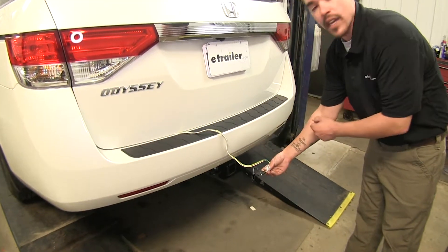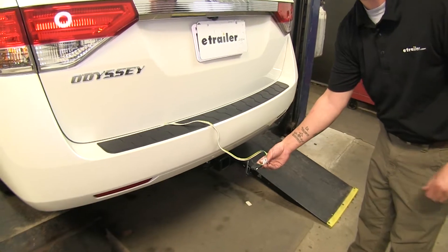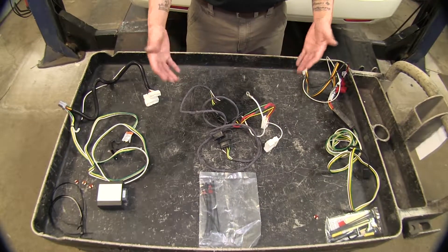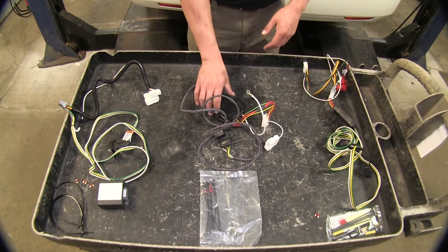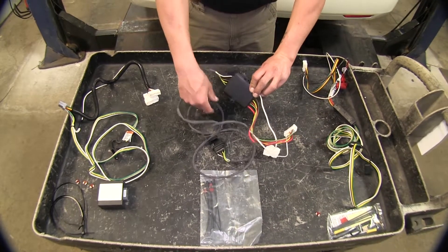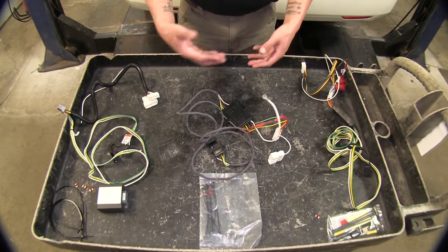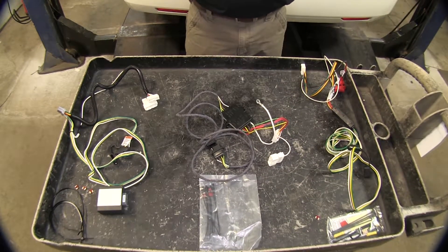Now that we've seen the end result, why don't we take a closer look at some of the differences. Each one of these kits is going to protect your vehicle from any backfeeding from your trailer. The way they do that is each one of these kits has a module box that's going to prevent any backfeeding or any problems on your trailer from coming back to your vehicle.